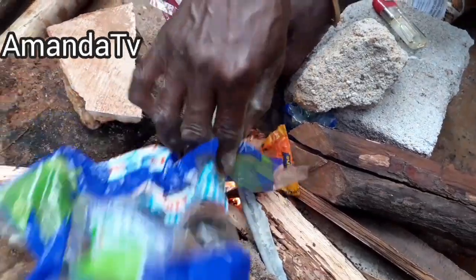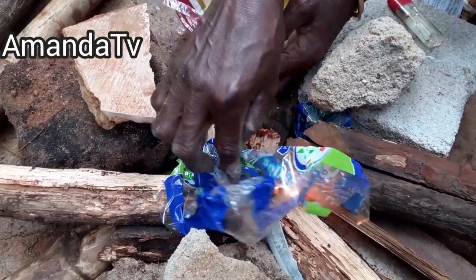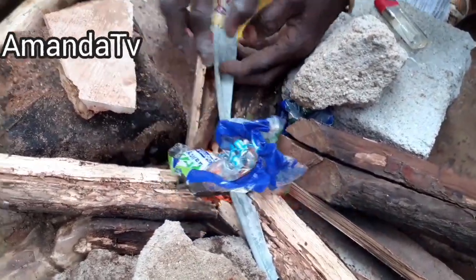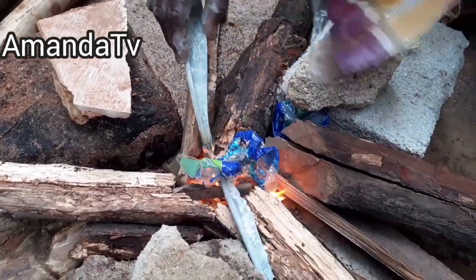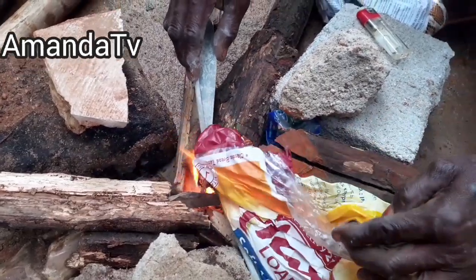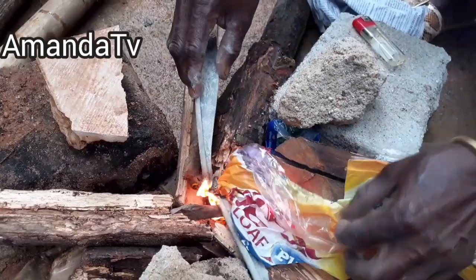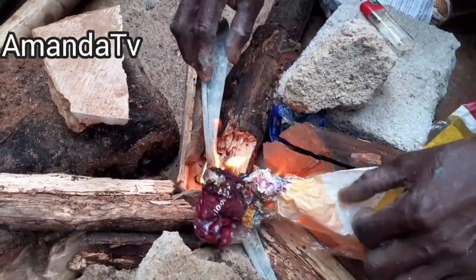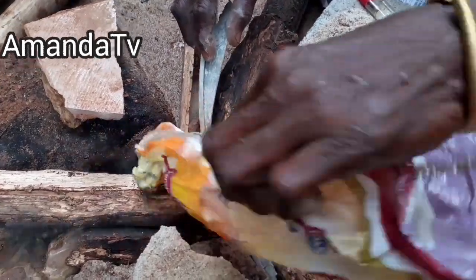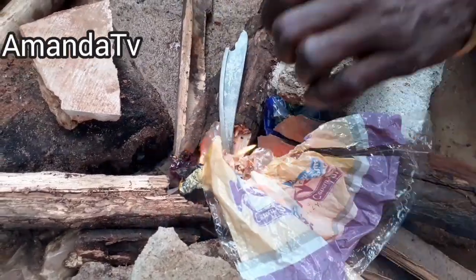We are now setting the fire. Relax, sit back and enjoy — as it goes on I will come back and explain what we are doing. As you can see, we are trying to make the fire. This is my first time cooking on the fire with this pot, so we've done our best to protect it. The process is going on perfectly.